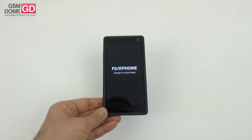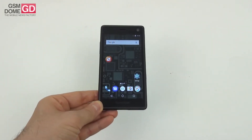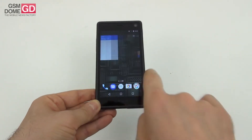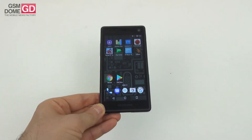Hi guys, this is GSMDome.com and I'm here with a handset called Fairphone 2 for a presentation. Not exactly a review — we're doing a bit of a showcasing of this unusual device's features. This is a truly modular phone meant for easy repair, made with ethically sourced minerals, fair trade gold, and recycled materials.